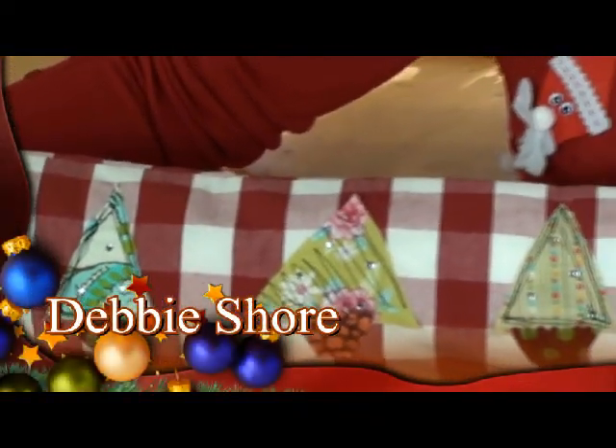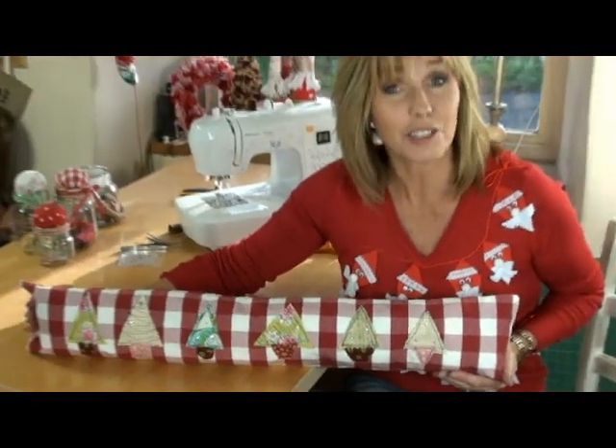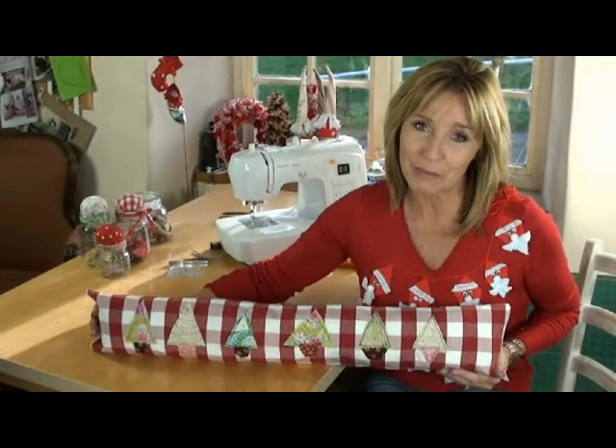I'm going to show you how I made this draft excluder, which is purposeful and practical because if you live in a drafty house it'll stop the drafts coming under the doors, but I think it would also make a wonderful Christmas present for somebody this year.